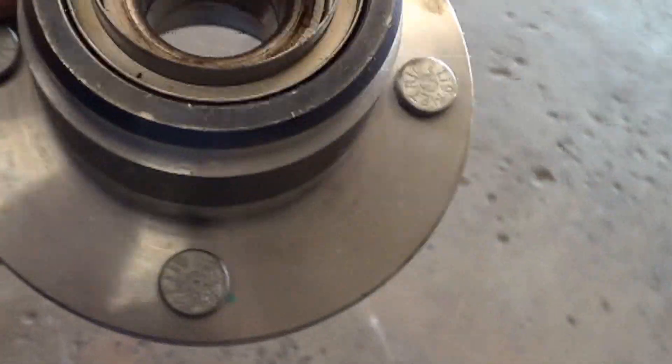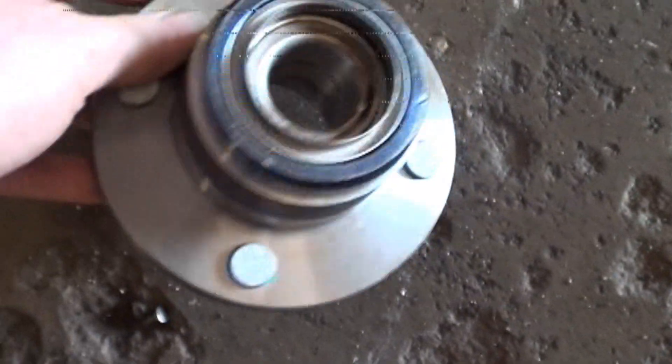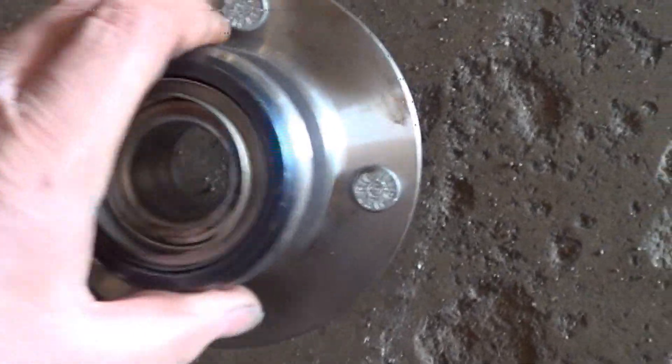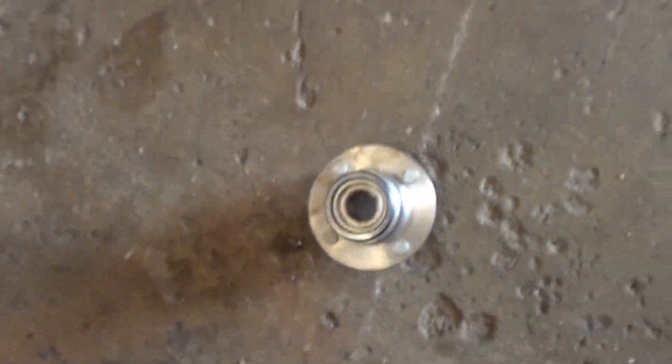We have pulled apart this wheel bearing, and as I'm looking here I don't see that there's a reluctor on here. I'm going to go look this up and see if we can buy a reluctor separately, but this may be for a non-ABS car with no reluctor on it. So we'll go look that up.